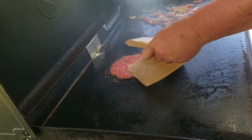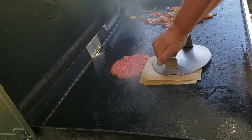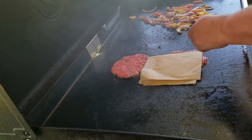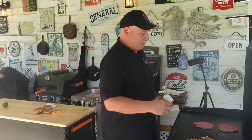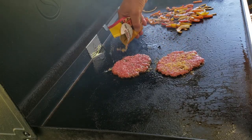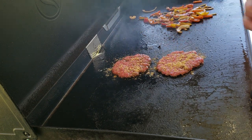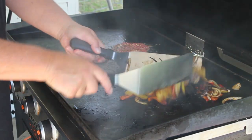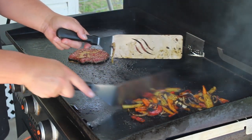Just like that, do the same with the other one. There you go — let's season them burgers too. Now that we've got them smashed, let's stir our bell peppers and onions up a little bit. Oh, look at that char on them — yes sir, that's what I'm wanting right there.